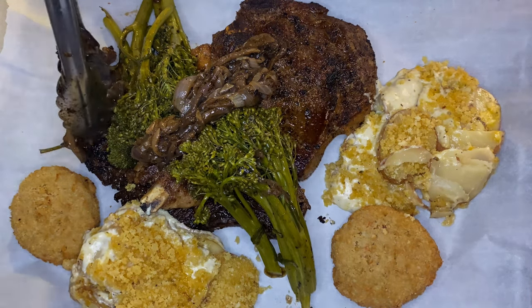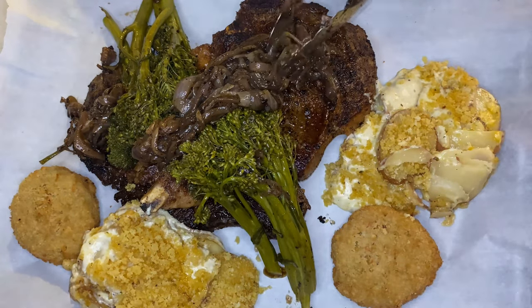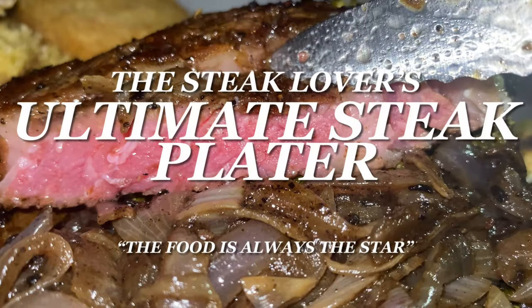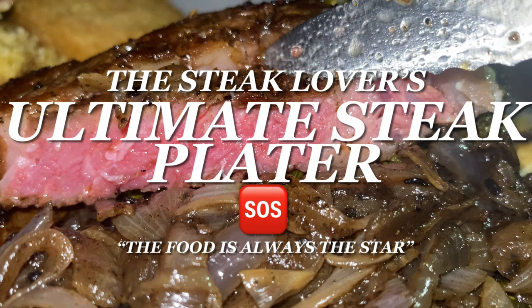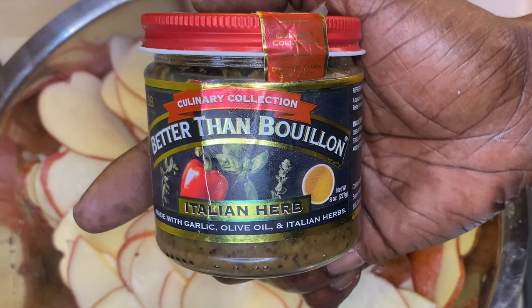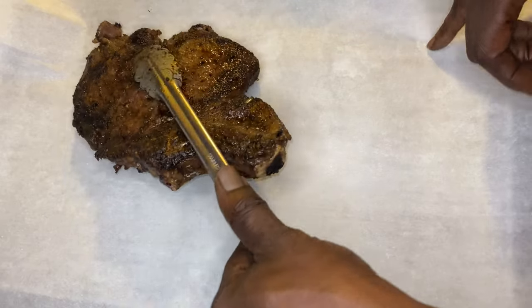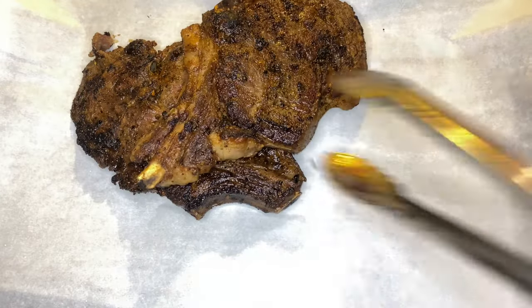Hey y'all, thank y'all for tuning in. Now if this is your first time, welcome. Now if you've been here before, welcome back. I am truly excited because we are going over the Steak Lovers Ultimate Steak Platter, and on this channel the food is always the star.